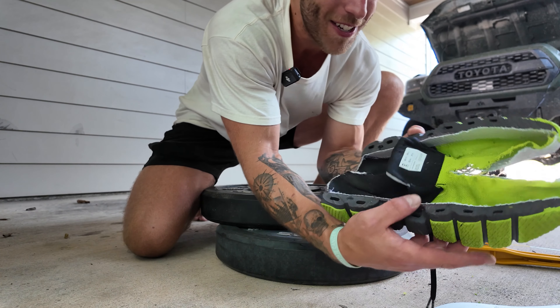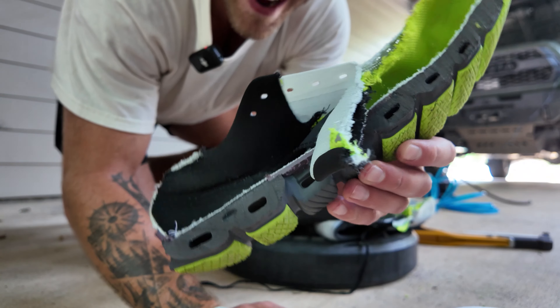Look at that - not too bad, honestly not too bad. Check it out.